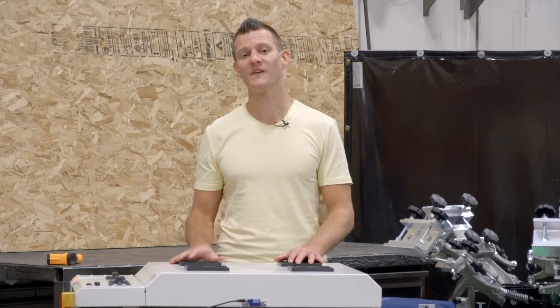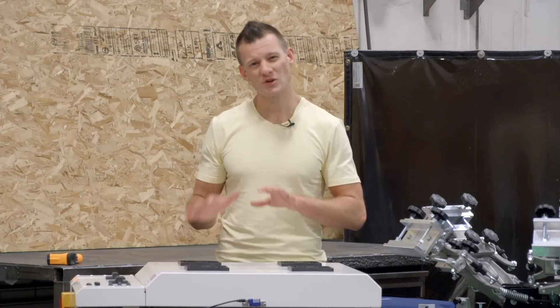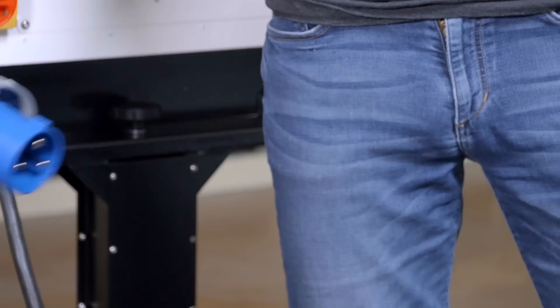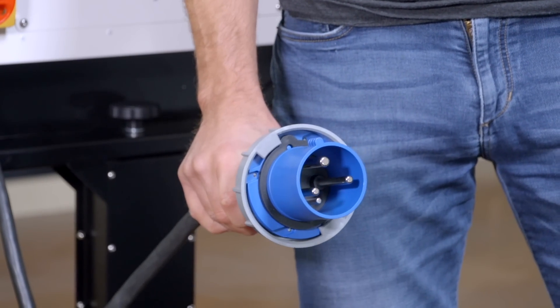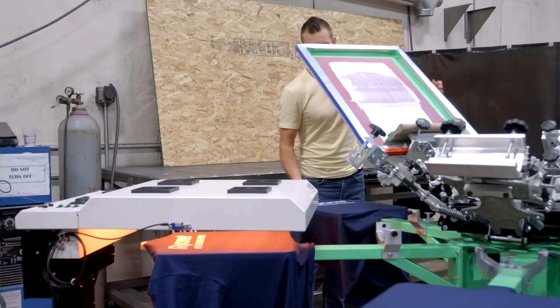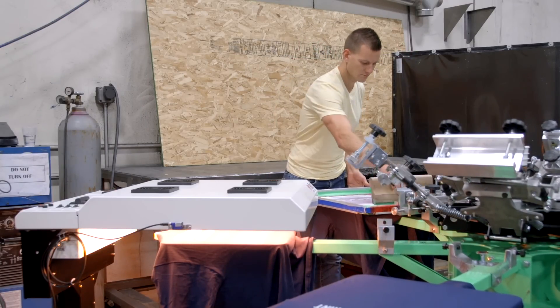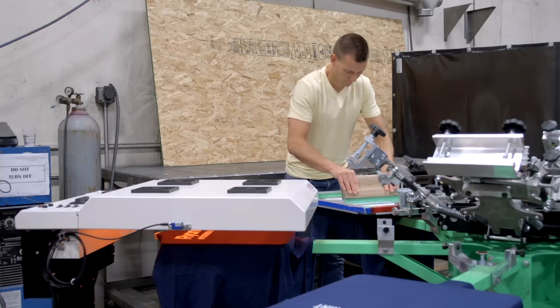To power up the Hot Rock, we use a 50 amp, single phase circuit, which is about what your standard hot tub would use at home. The Hot Rock comes with a quick release power plug, which can be directly wired in by your electrician. Even though the Hot Rock plugs into a higher amperage circuit, it uses less than half the electrical consumption as a comparable 18x24 IR flash because it turns itself off after it's done flashing.